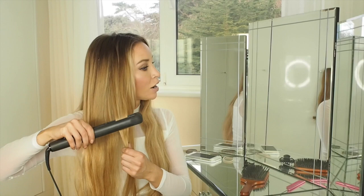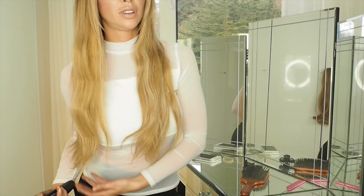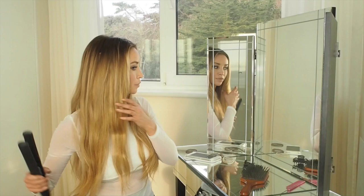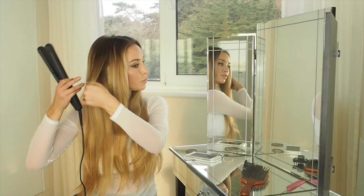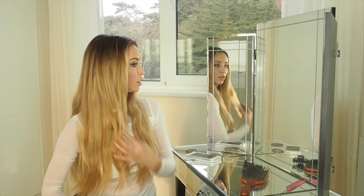Then out, and then under, so you get this kind of wave — can you see? Take another section, go down to where your hair starts, and then under, out, under. It's kind of like a big crimping effect.